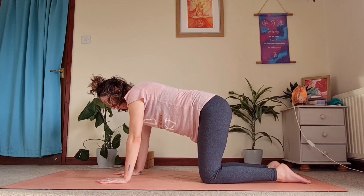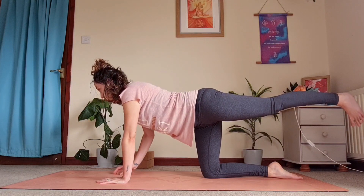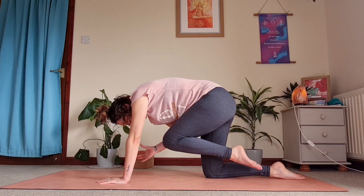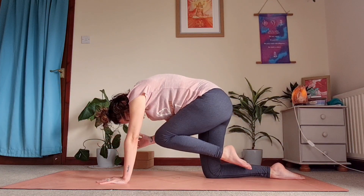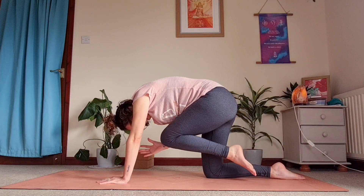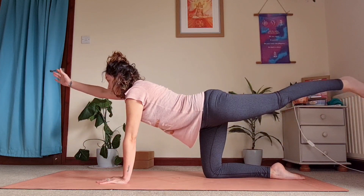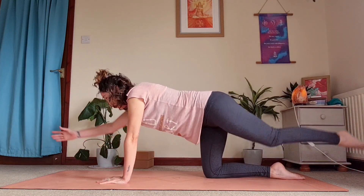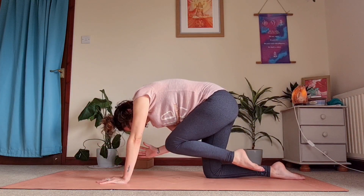Coming back to tabletop as we switch to the other side — straighten the left leg, lift it up, contracting those stomach muscles, this time right hand in front. On the exhale come back into centre, curving that spine, pushing up out of that left hand. Extending back out and really pushing as you extend, then coming back into centre, creating space in the shoulder. Extend and just continue at your own pace here.